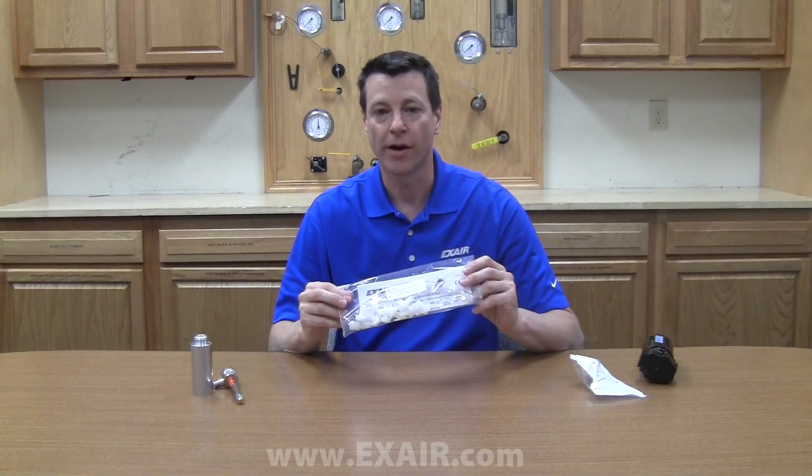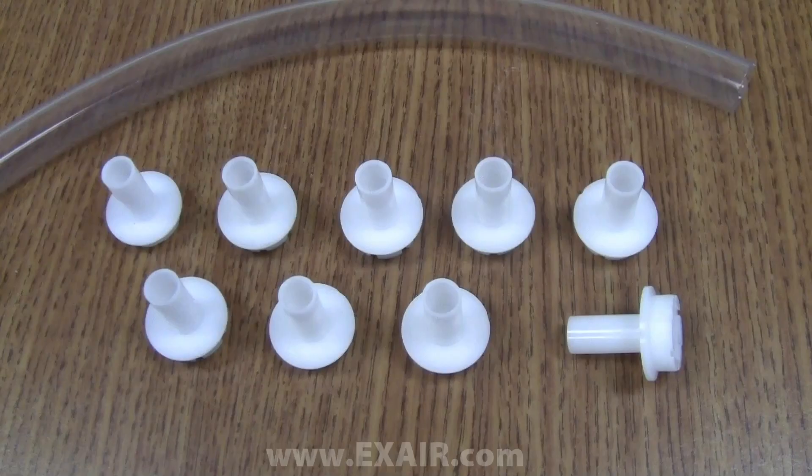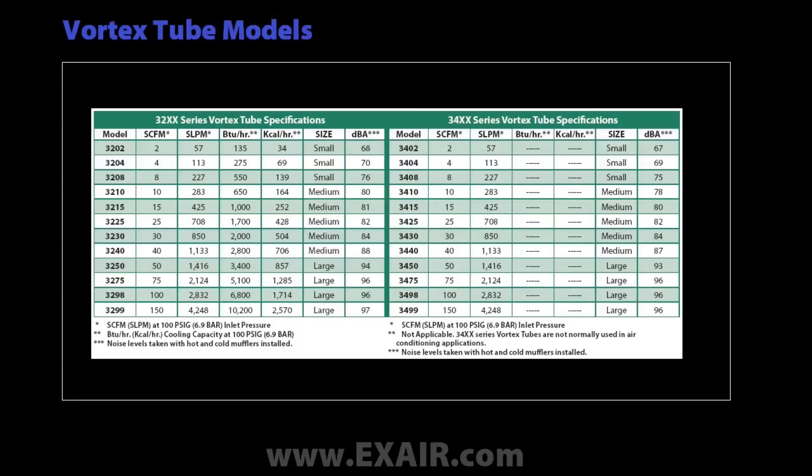Within the generator and small parts kit are nine generators. Generators are classified as either R style or C style. Xair offers two series of vortex tubes: the 3200 series, which provides maximum cooling power and uses R style generators, and the 3400 series, which provides the lowest cold air temperatures and uses C style generators. By installing any of the nine generators, in addition to the generator that comes pre-installed, it is possible to build each of the 10 medium vortex tube configurations that Xair offers.